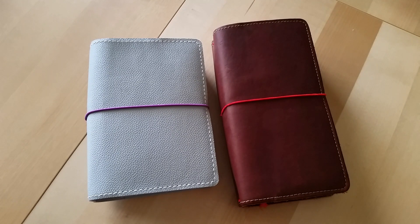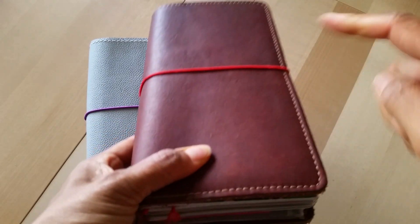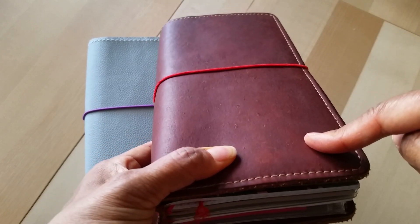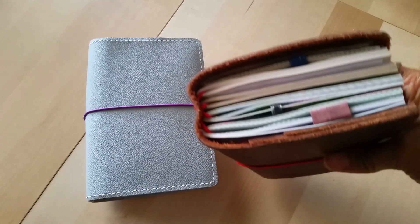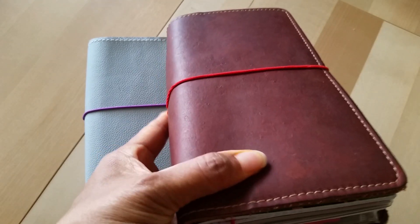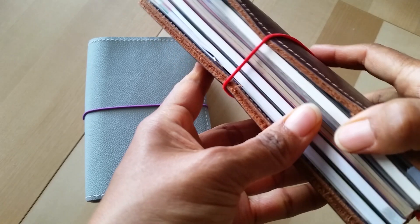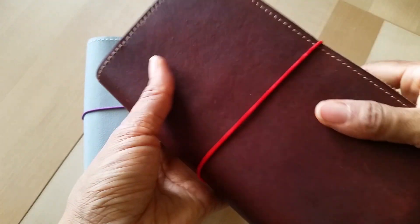Up until this point, I have been using my Foxy Fix number 6 Rowena Traveler's Notebook as my Everyday Carry. I really like it. It's a very simple setup — I don't have a whole lot of frills going on because I literally throw this in and out of my bag, and I don't want a lot of stuff hanging out of the tops.